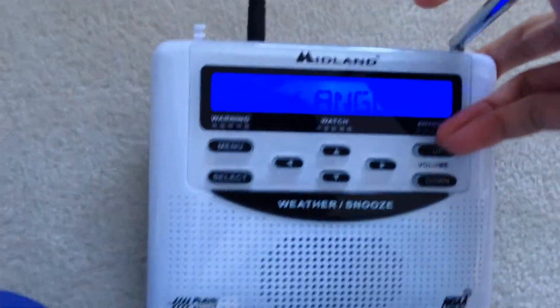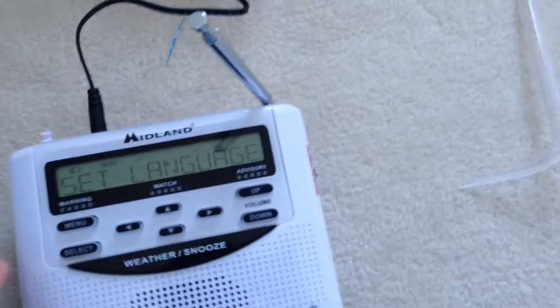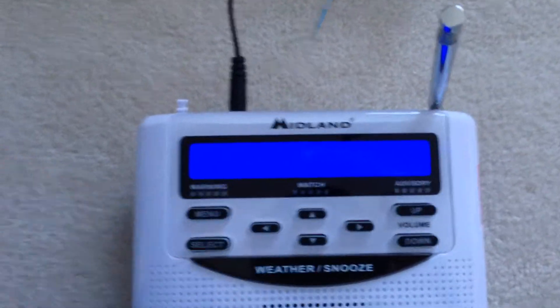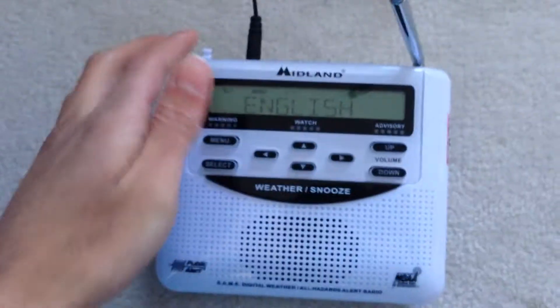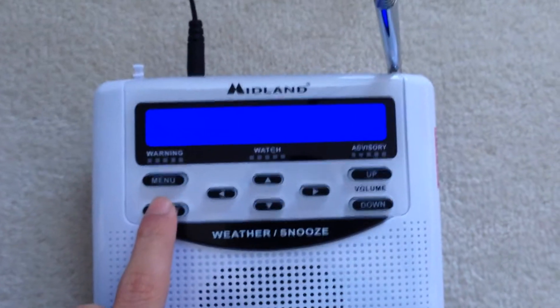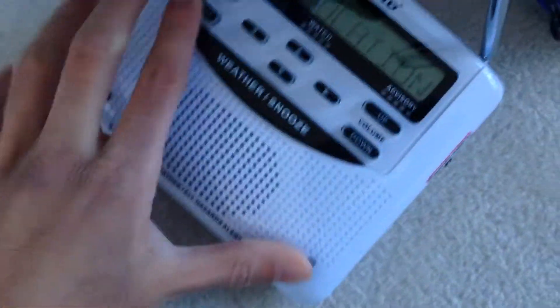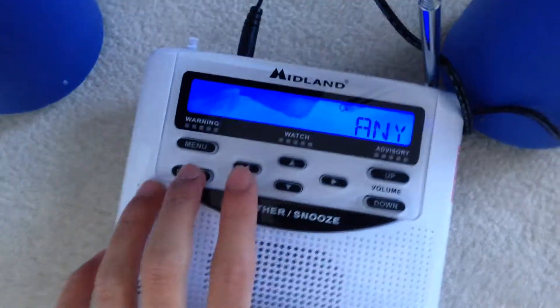Oh wow, very nice. It says 'Welcome' and then 'Set language.' Okay, let's see — set language. I need to refocus. English — select. Sorry, I can't see this well, but let me put it somewhere where there's no glare. There we go.